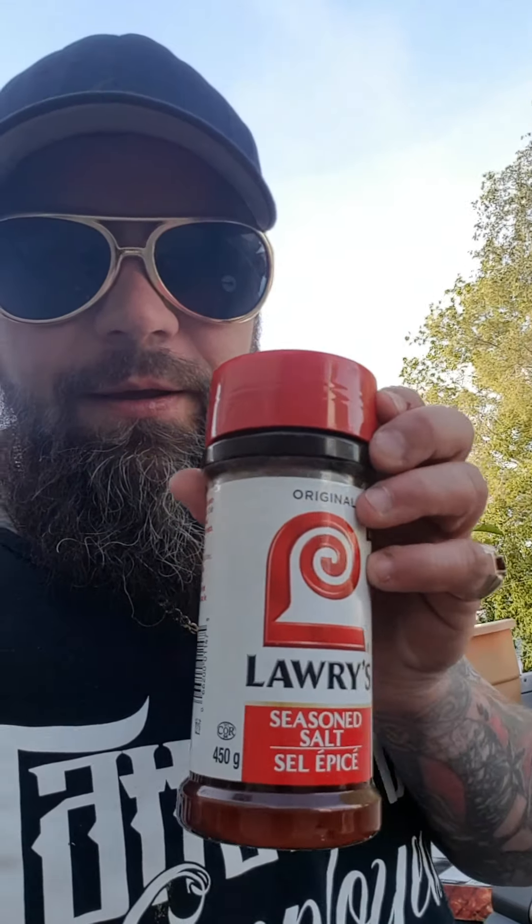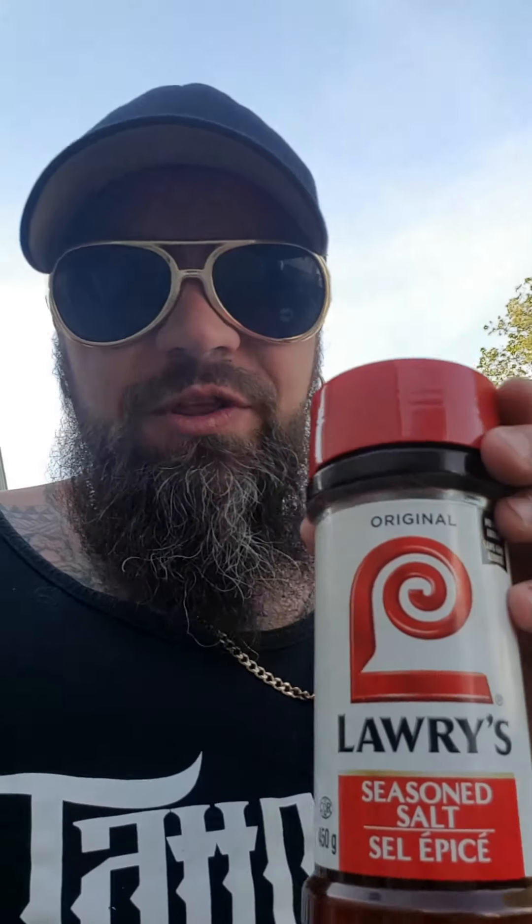We're getting on the spice. We're doing seasoning salt — I like Lowry's seasoning salt. Every time I think of Lowry's seasoning salt I think of Mike Lowry from Bad Boys. What you gonna do, what you gonna do when they come for you? Lowry's seasoning salt!